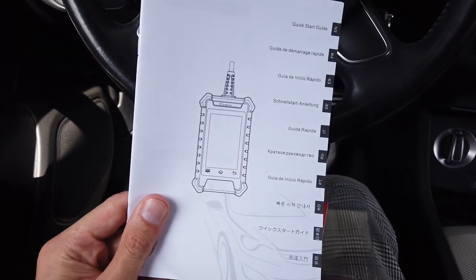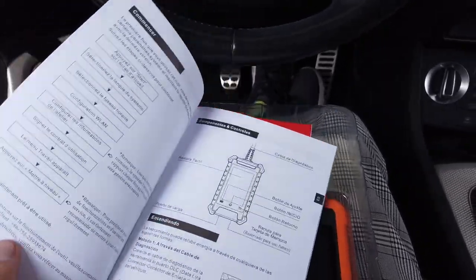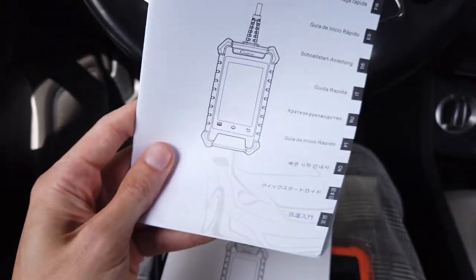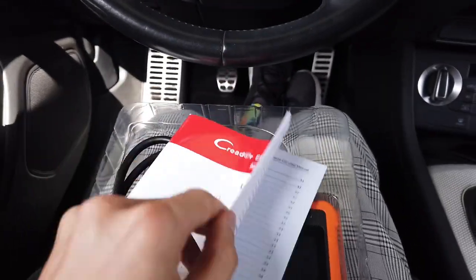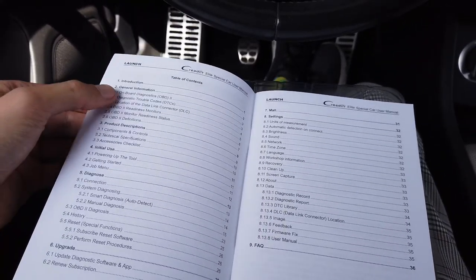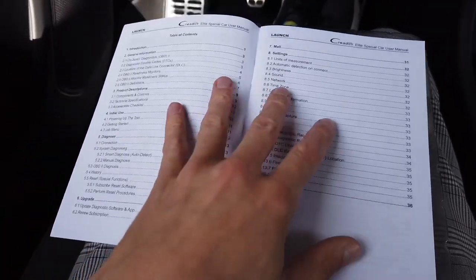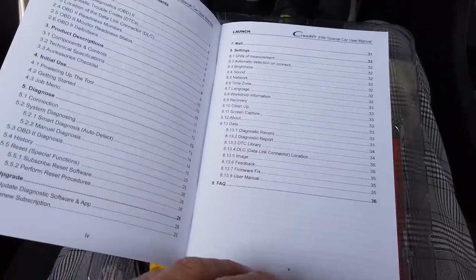First we have a quick start guide in about 10 languages, which shows you how to turn the device on, go through the initial configuration, and where to find the OBD2 port in most vehicles — pretty basic stuff. There's also a user manual in English only, which is a bit more detailed about the functionality, covering the universal diagnostic OBD2 protocol, device information, instructions, and procedures you can perform in your vehicle.